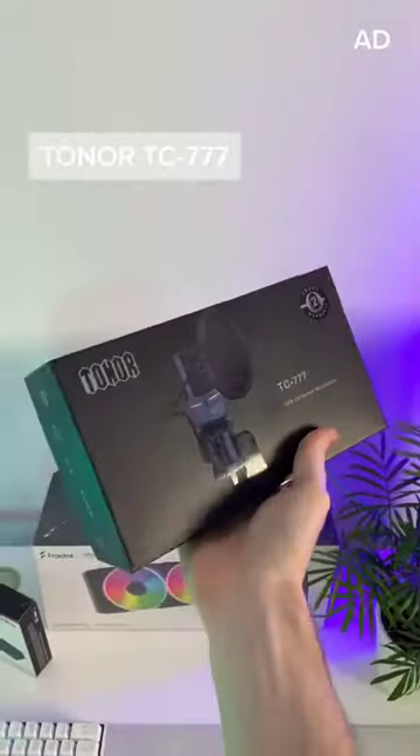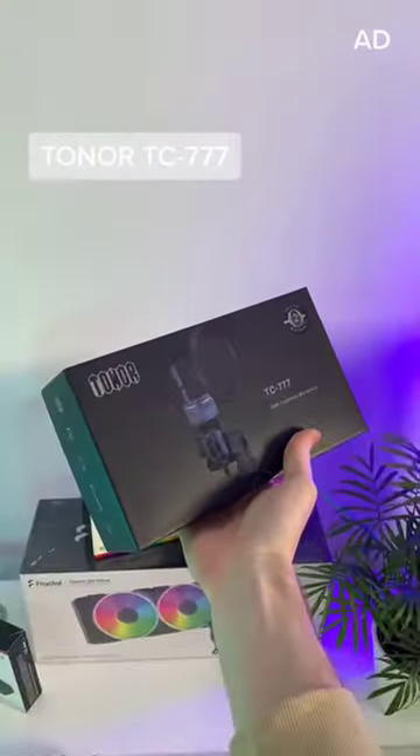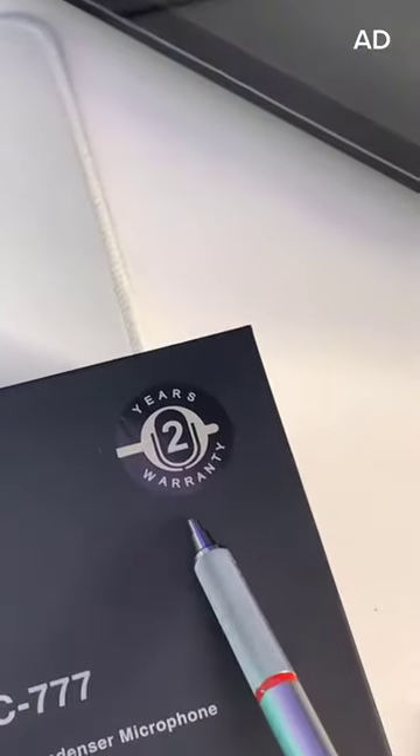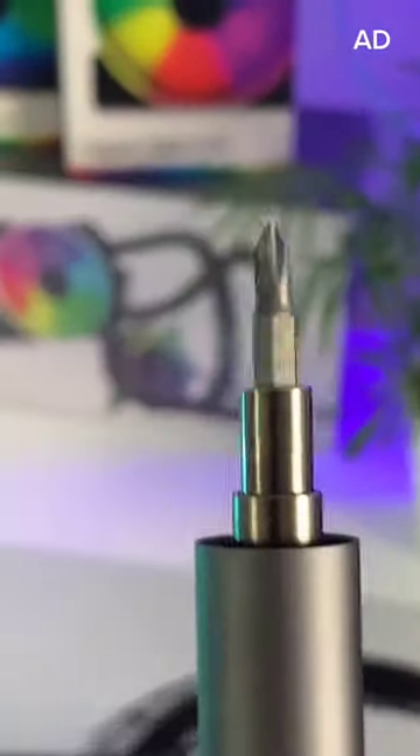This is a budget microphone from Toner. It comes as a full kit — it's their TC777 with a 2-year warranty. Let's open it up!